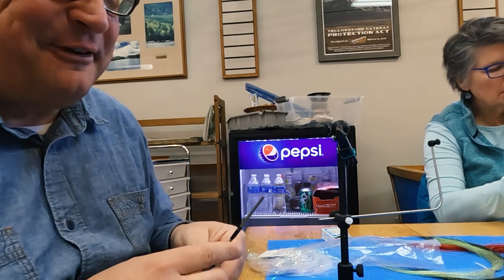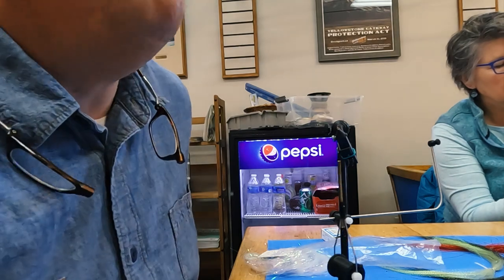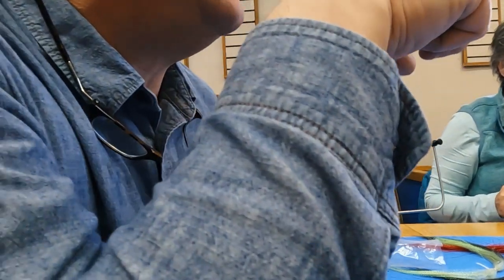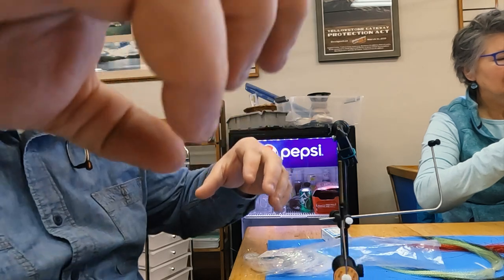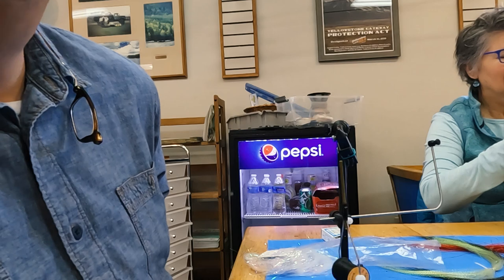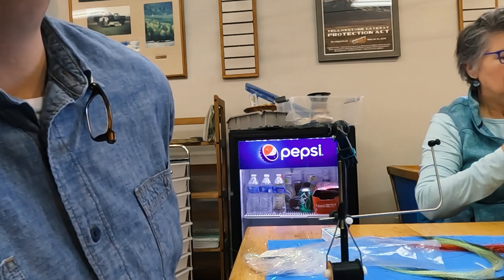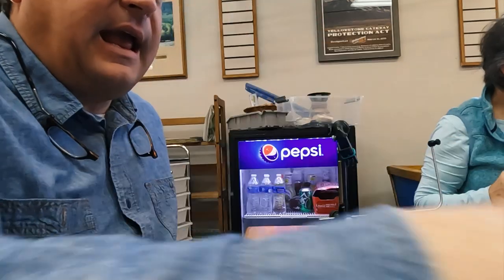Those old guys are really good at that stuff — it's a function of not having every tool available to you. Bob Jacklin does a stonefly out of a bike inner tube. He layers it and it just lays down like the segments on a stonefly. You know, ingenuity is the mother of invention.